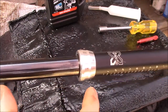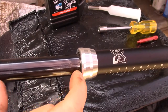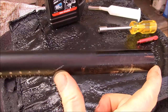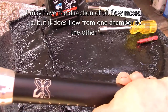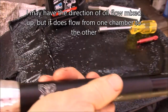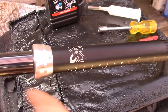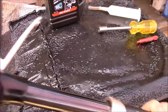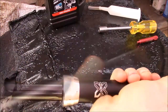The way these work is there are two chambers: there's oil in the smaller inner post and a similar volume in the larger outer section. When you go down, you're pumping the oil from one chamber into the other, and when you go up it moves the oil back. This valve, when shut, prevents the oil from flowing out the bottom.